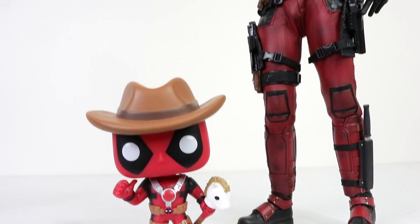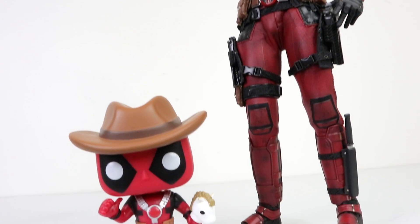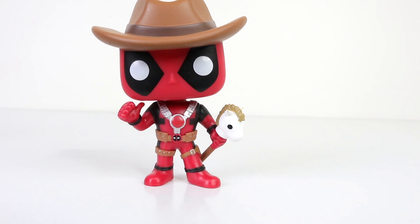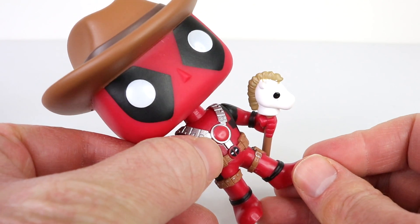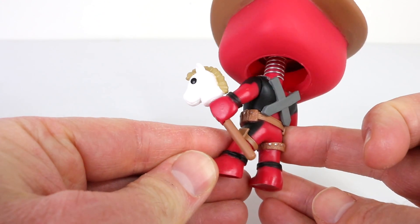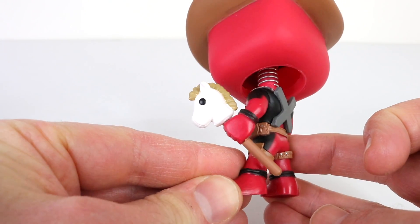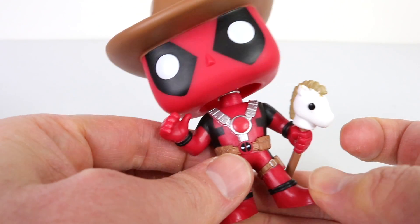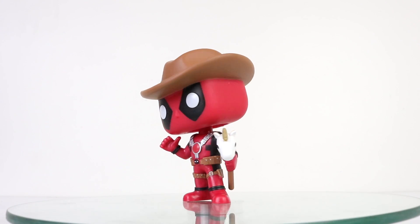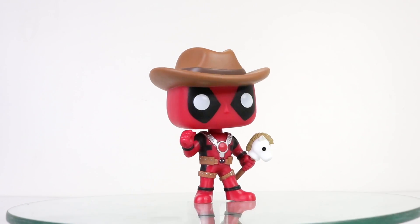With his right hand he's giving us a thumbs up, and in his left hand he's holding a hobby horse. Here's his hobby horse up close — it's a white pony with a brown mane. Hobby horses were very popular as a kids' toy way back in the day, but they're not used so much now. They are fairly popular in Northern Europe and especially in Finland.